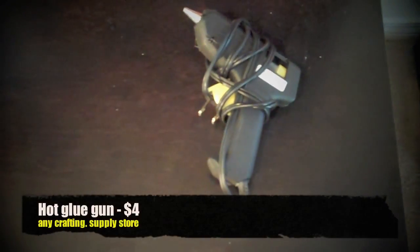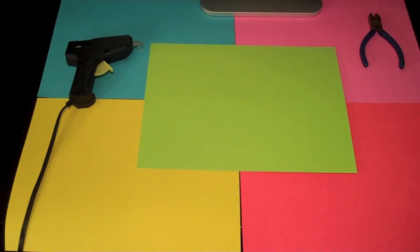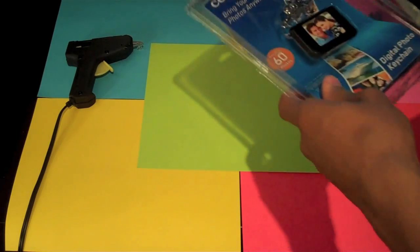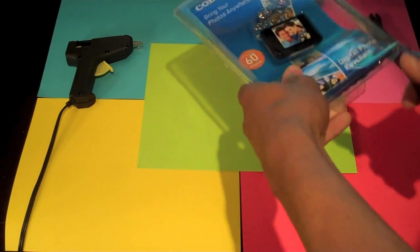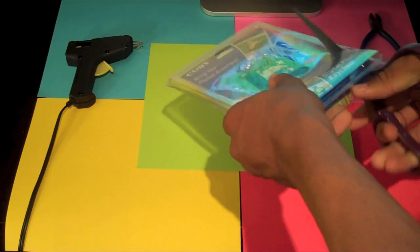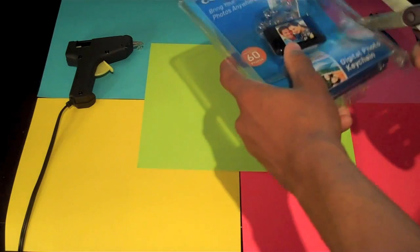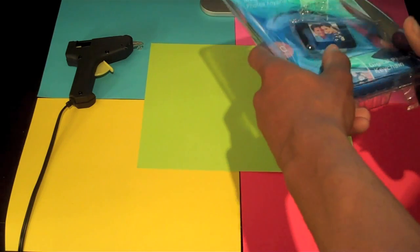And lastly, a hot glue gun. We're going to use the hot glue to mount the digital photo key chains to the glasses. While my hot glue gun heats up, I'll just open up the package. Make sure that you're working with something under you, because the hot glue gun tends to drip before it's fully heated up.